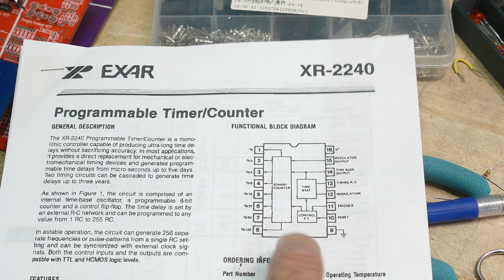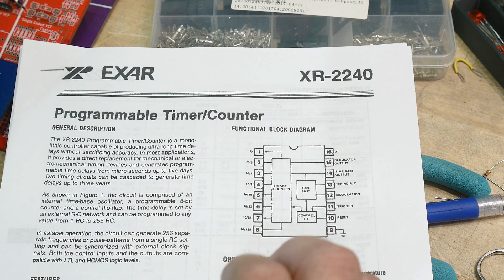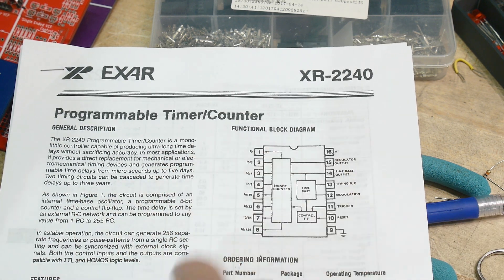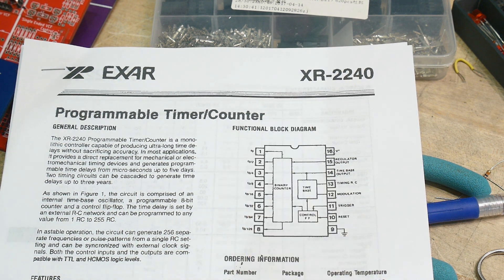It's great because a lot of times with the 555, if you wanted to do really, really long durations, you end up with very large capacitors that will vary all over the place with temperature and stuff like that. So it's nice to have a fast clock and then divide it down. This chip allows you to divide it down by 8 bits. It operates from 4 volts to 15 volts and is TTL compatible.